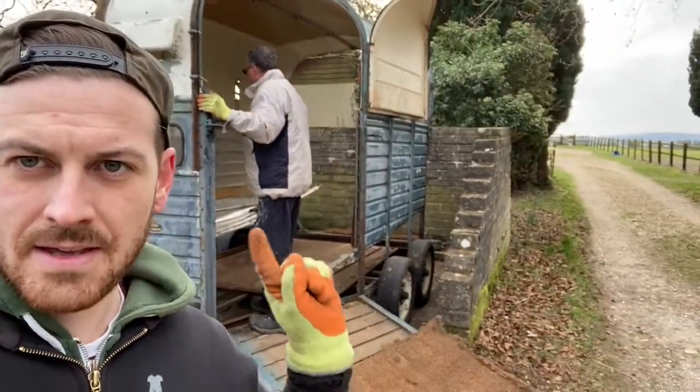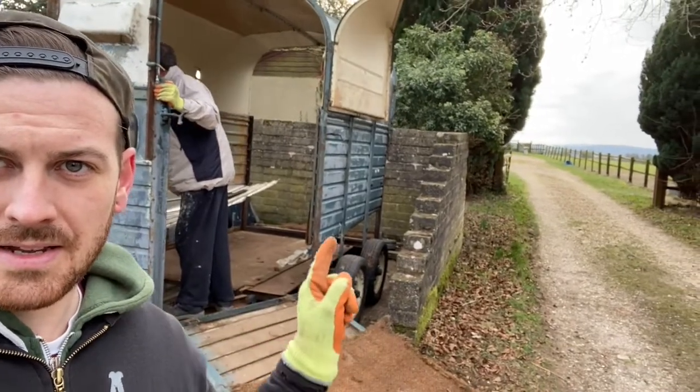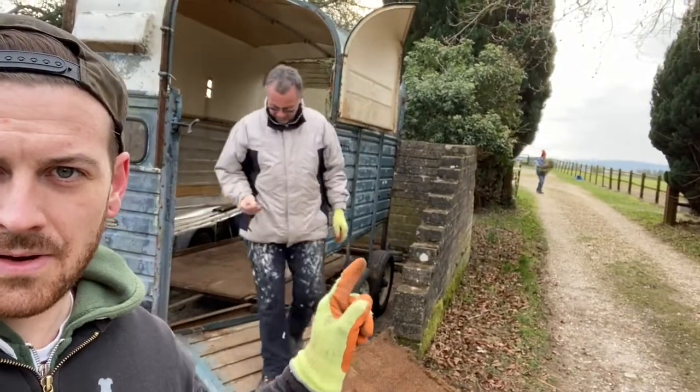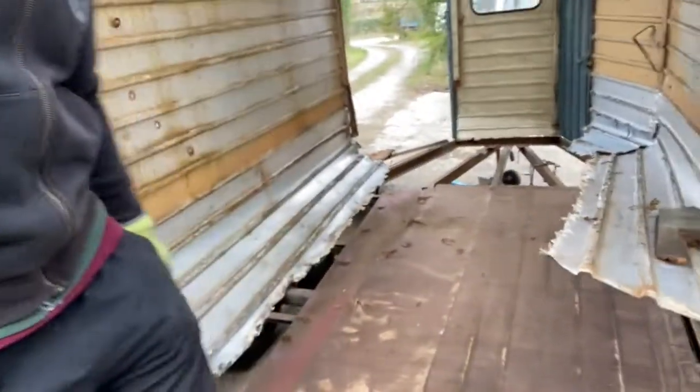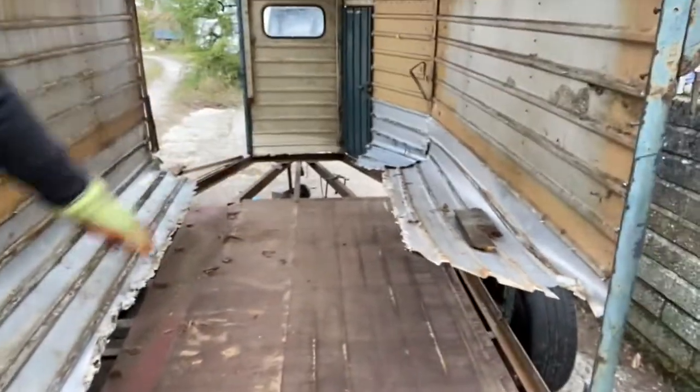Today's job: we're basically getting rid of the side panels because at the minute, as you can see, it's all bent inwards. If we just have a little look in here, you can see that all of the sides are all bent up — that was so we could get in and give all of the beams a good rub. We have someone coming in to look at the chassis, brakes, axles, and exterior lighting, so we're getting these out of the way so he doesn't cut his face.